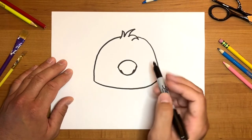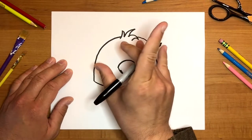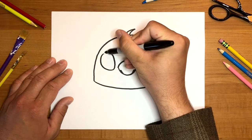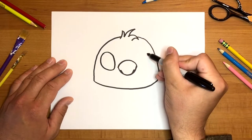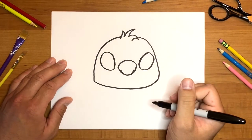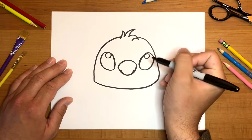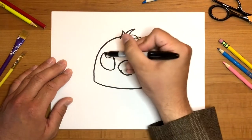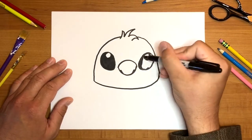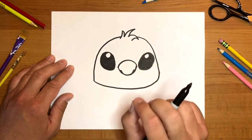On either side we're going to draw his eyes. They're just simple ovals but they're slightly slanted — almost tipped that way a little bit. Go ahead and draw two big ovals, one on each side. If you want, you can draw two small circles near the top of each eye to represent highlights, and then you can always color them in if you like. Remember, you can always pause the video if I'm going too fast and you need to catch up.